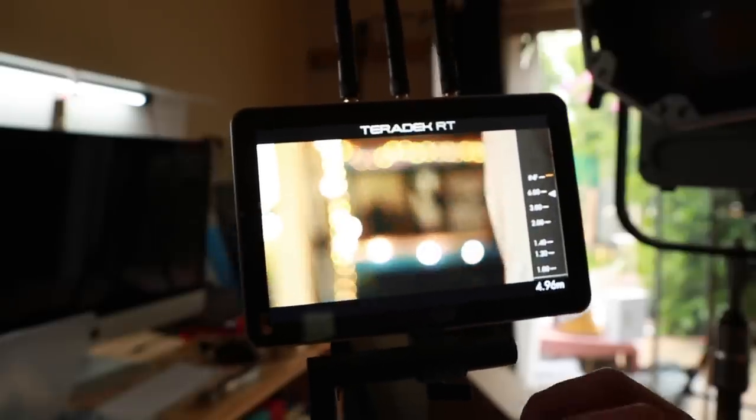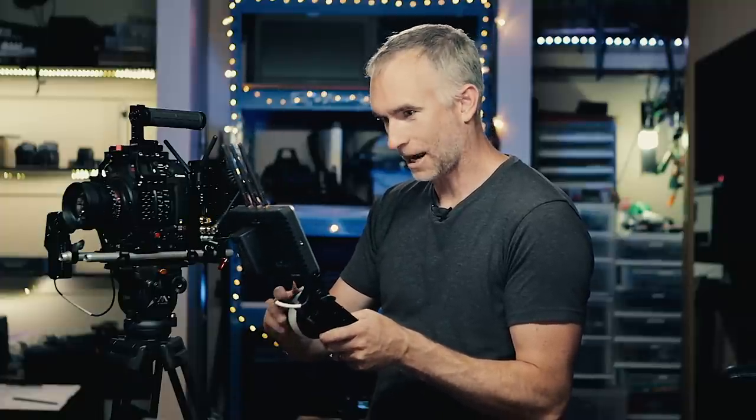That then mounts on top of the Teradek RT wireless follow focus. You see here as I turn the ring of the follow focus, the controller on the lens turns. Now when I turn on the Teradek RT on the monitor, I can see the corresponding focal distance of the lens on the screen itself. I no longer have to put marks on the focus ring and be looking between the focus ring and the monitor as I pull focus, which is what every focus puller has always had to do.